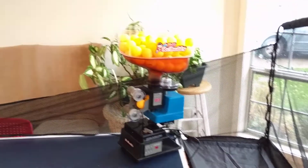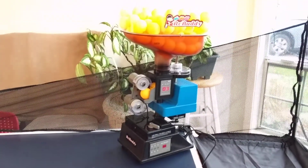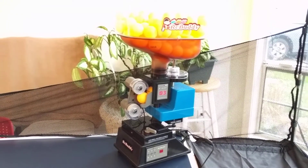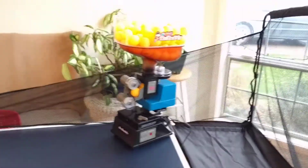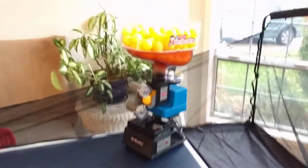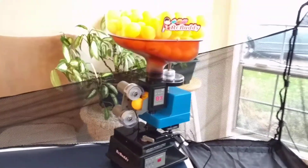It came with a ball picker-upper and some other accessories, a couple balls. Once you get the settings right, it's actually very accurate and throws the balls where you want them. It puts good topspin on the ball, though not great at backspin as far as I can tell. It also has an oscillating feature where it'll shoot to the corners really well. So those are the good things — once you get the settings right, it does what it promises, and it's a very affordable robot.